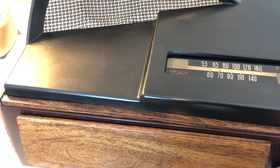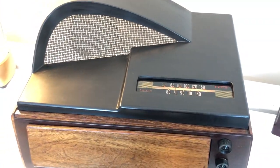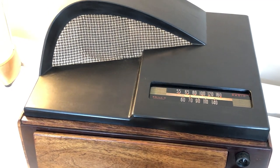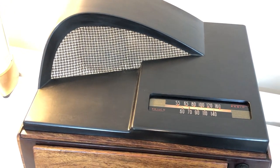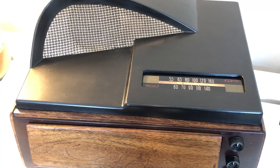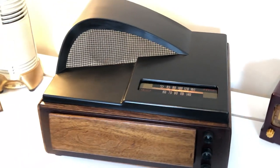I got to clean that pot, but she plays and she's real pretty. I put a P51-3 — that's a 78 only — by French, and it's a direct replacement. Just put on the two new connectors and pop it in right where the old one was, no adapters, no nothing.